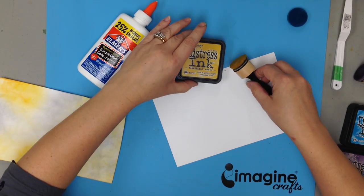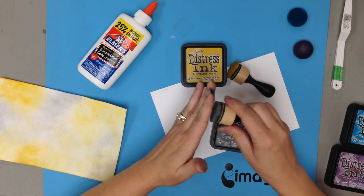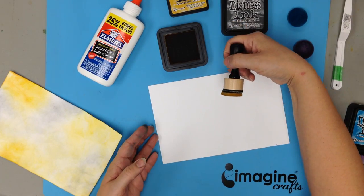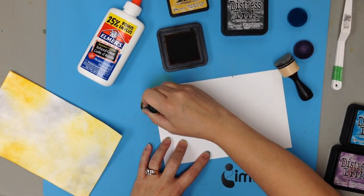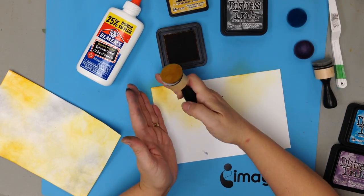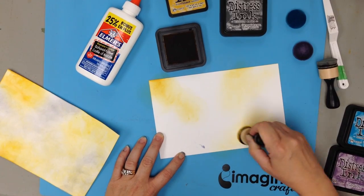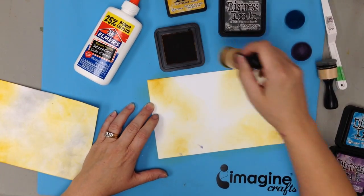For this first layer, I'm going to use fossilized amber and also hickory smoke. Load your foam tool with some nice circular motion into the ink pad, then always start on the outside edge and move inwards with some really soft, gentle circular motions. What I don't want is a tunnel effect with the ink coming in in stripes. I want it to be soft and random, coming in all over the place but always starting on the outside edge and moving in towards the middle.